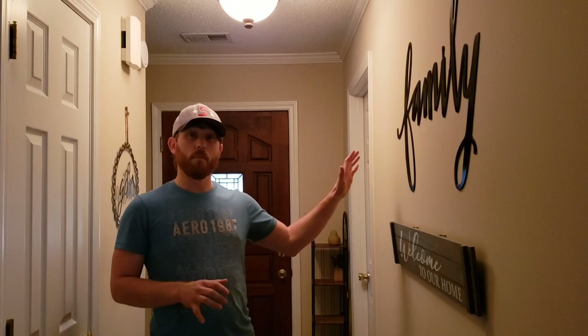Hey guys, so today I wanted to do an entire canteen collection video for you. Yesterday I made a video and showed you about 36 of my engraved and named mark canteens, but this is going to be an entire canteen collection video. I've got them all out here in my man cave. I can't wait to show you guys — I hope you like it.